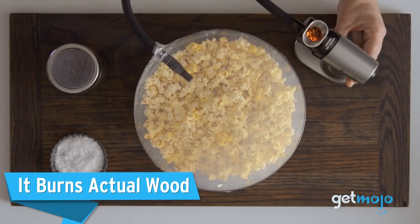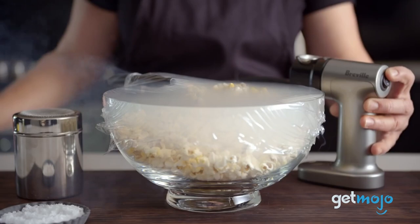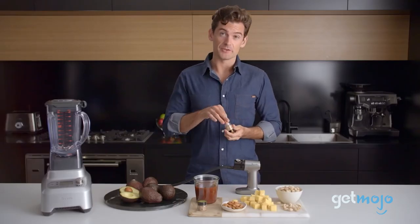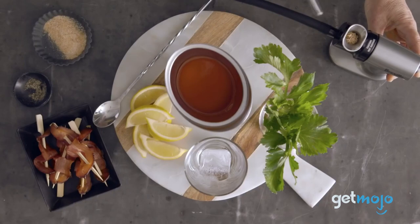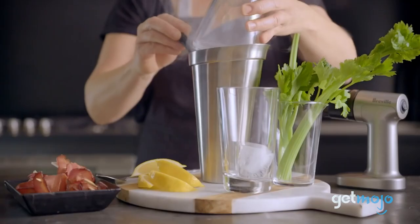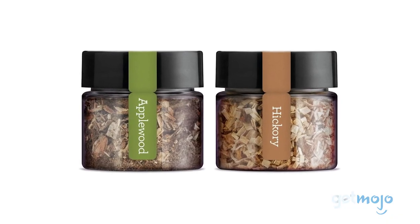It burns actual wood. The smoky flavor this device offers isn't artificial. The smoke it produces comes from actual fire, made by burning wood chips. You'll load a pinch of these wood chips into the gun's metal chamber and light it. It then burns and its smoke is sent through the gun's nozzle. Breville includes both apple and hickory wood chips with this gun to help you get started, but you can essentially use whatever wood chips you like and experiment with different flavors.